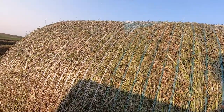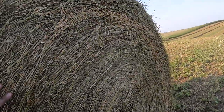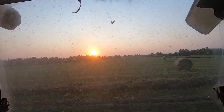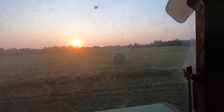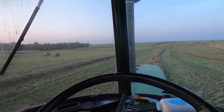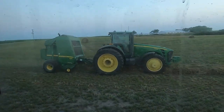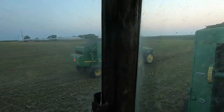It looks beautiful — it's so good. But enough sniffing, let's get back to bailing. I'll catch you guys more in the morning when we are raking up the rest of this field and probably putting it up.